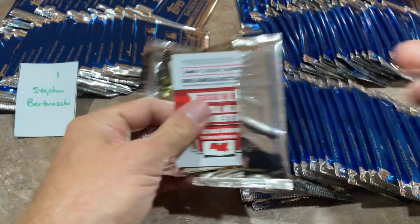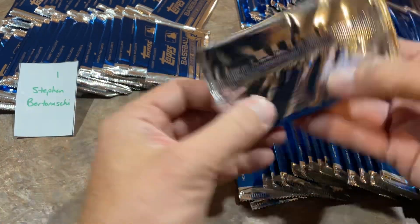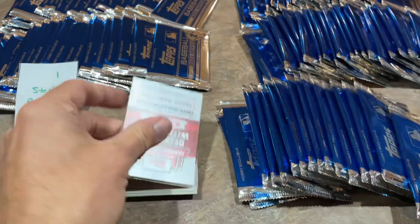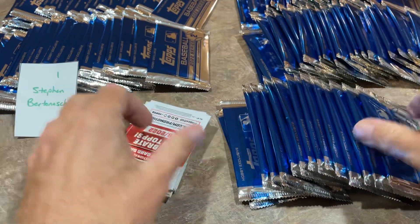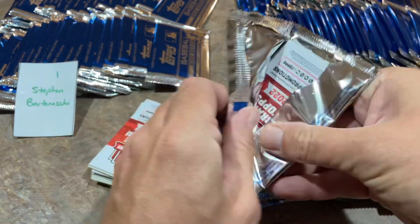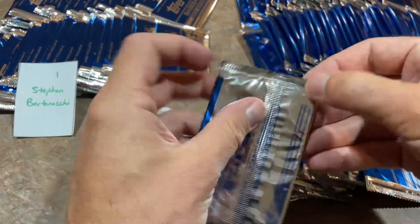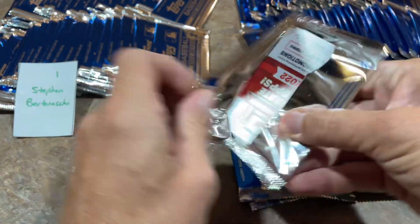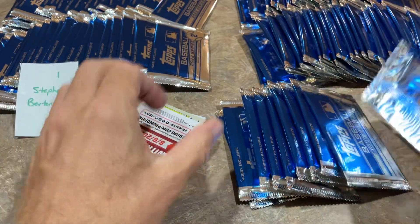That's spot number one. If you're unfamiliar with the silver packs, these are box toppers. You get two in every jumbo box of Topps, and one in every hobby box. It's just the main flagship releases — you would not find these in Topps Chrome or any other release. They're exclusive to Topps Series 1, Series 2, and Update.